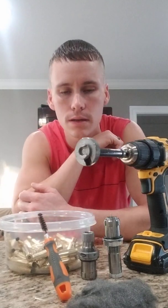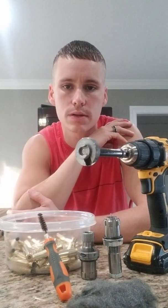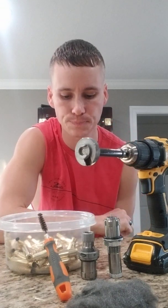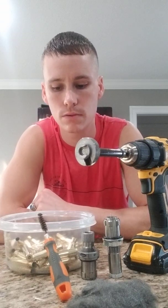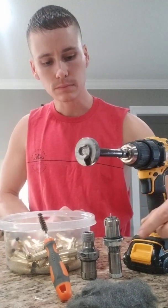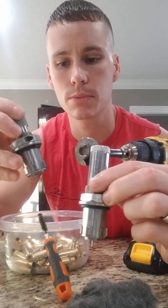Hey guys, how's it going? My name's Andy. I just want to go over some things with you guys today as far as lowering my extreme spread and standard deviation numbers. I want to show you guys some of the tools that I use to get that done and just go through some of the process to lowering those extreme spread and standard deviation numbers.